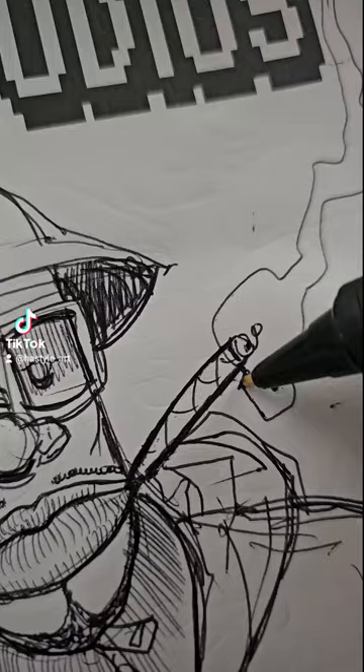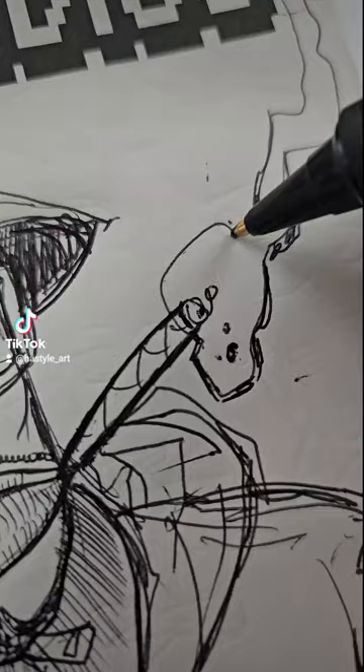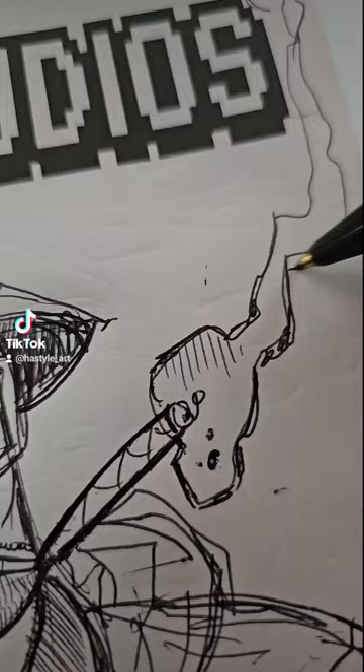When you draw smoke it's kind of unpredictable, so you have to draw it in like a wave. I like drawing smoke because there's no distinct shape to it — it's just cool, it's like doodling.